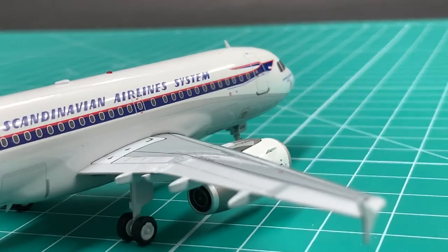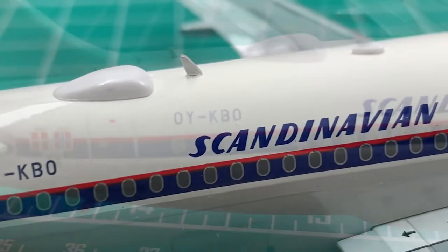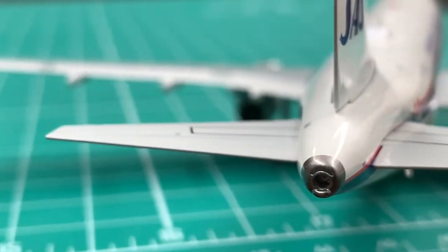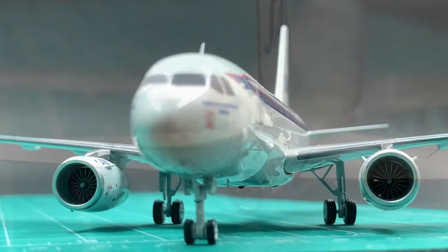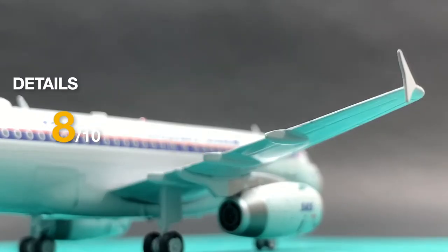For details, all the lights, antennas, and sat-com are presented very well. The APU exhaust is very detailed and is way better than JC Wings' and Gemini's. Yet the nose gear leg doesn't have the landing lights. I'll give details an 8.